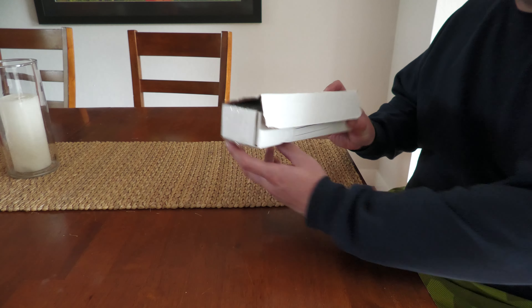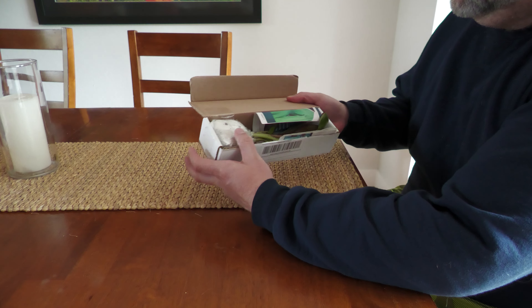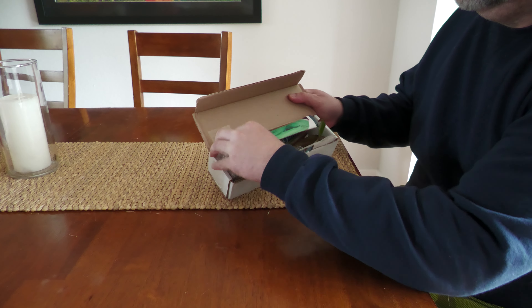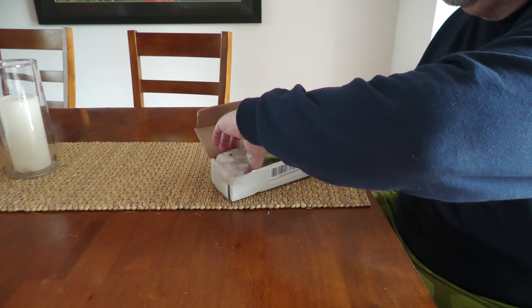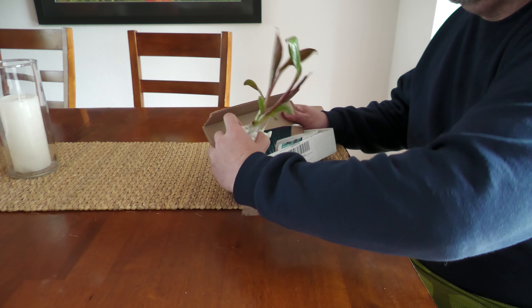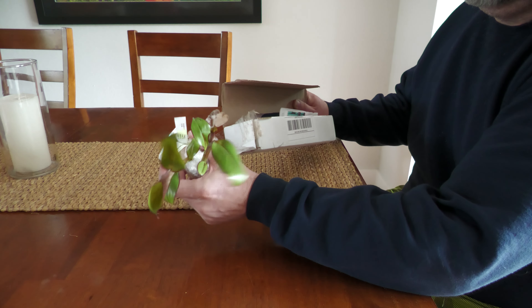I ordered some additional live plants that just came in and I was super excited opening the package because I can see the red in them. Unfortunately I quickly realized these aren't Musa sikkimensis either — these are Red Abyssinian bananas.